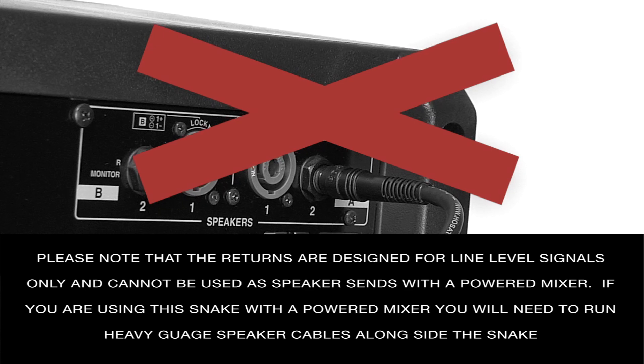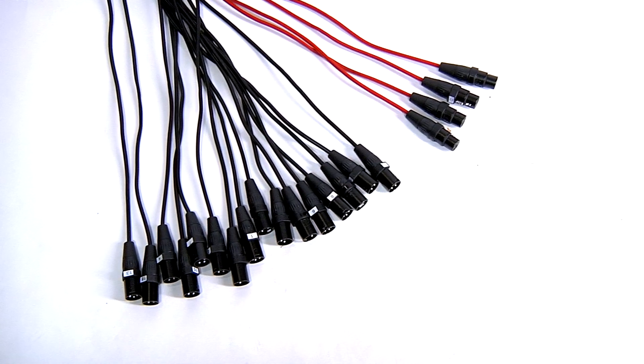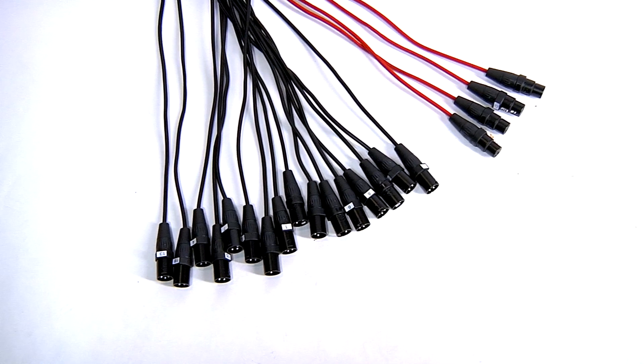If you are using this snake with a powered mixer, you will need to run heavy gauge speaker cables alongside the snake. The cable is 26 gauge low oxygen copper cable with foil shield and is covered with a neoprene jacket.